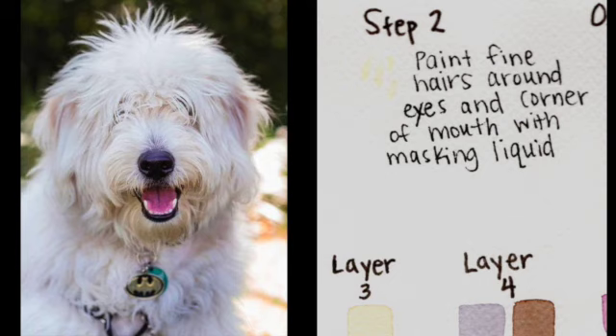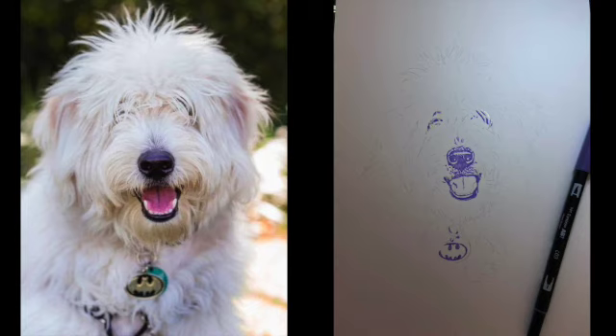Step two is to paint fine hairs around the eyes and the corner of the mouth with masking liquid. I've already painted the masking liquid onto the eyes and corners of the mouth. There are white hairs crossing the eyes and some little white wispy hairs on the corners of the mouth going over the darkest parts of the dog. I want to keep those white, so instead of using a super fine brush to go between the hairs, I'm painting masking liquid so I can paint the black without accidentally covering those hairs.